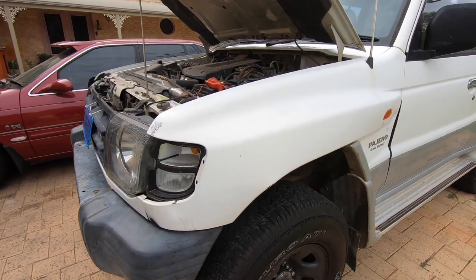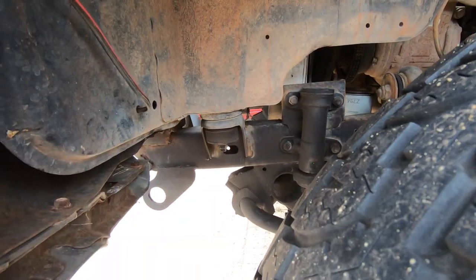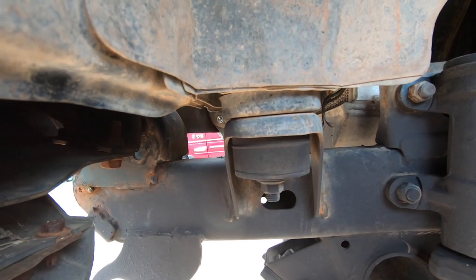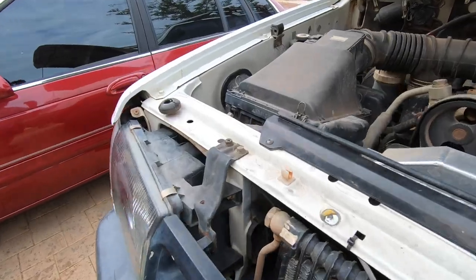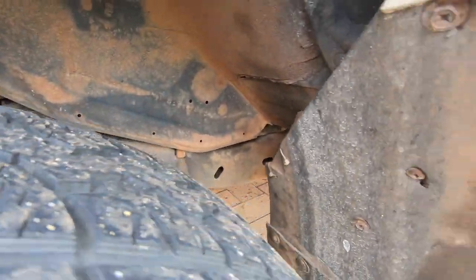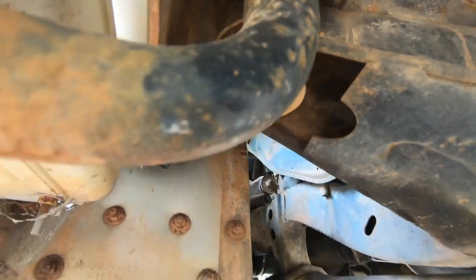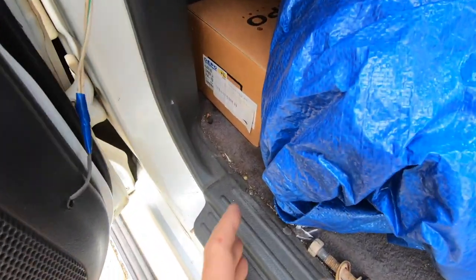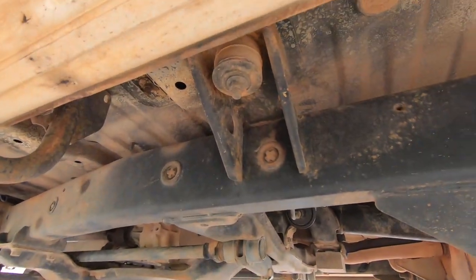Before we start a job like this we need to assess what we're looking at, so first we'll start by locating where the actual body blocks are — there's either six or eight on each side, we'll count them as we go. The first one is right there, that's relatively easy to get to. The bolt access is down there, and then obviously the same on this side. The second one is right there as well.